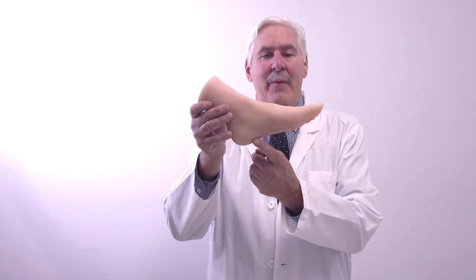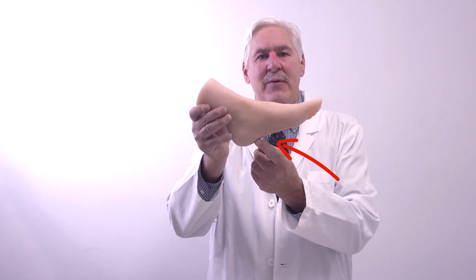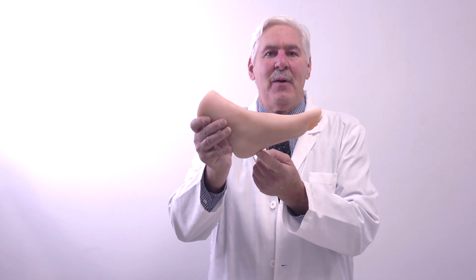It usually forms when the plantar fascia pulls on the heel, and let me show you. That spur will be on the inside portion of the heel and might also extend to the middle of the heel.